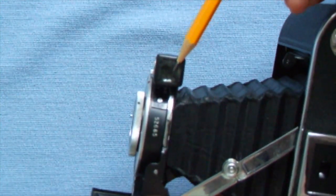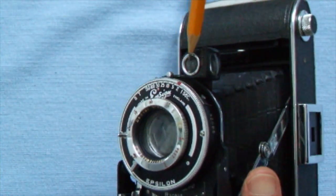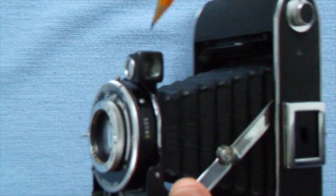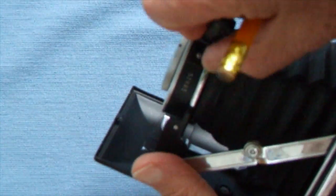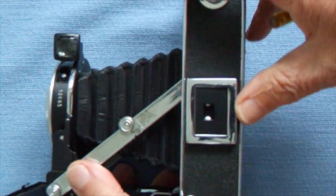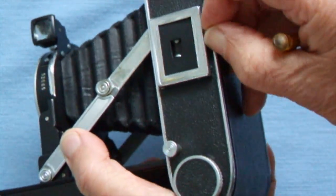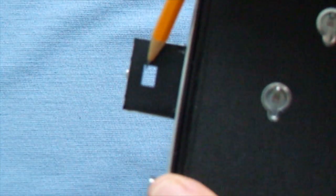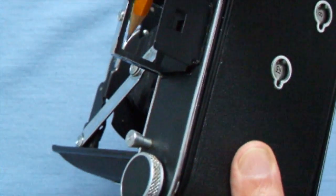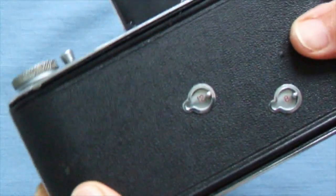This is a viewfinder device — you peer into this bit here, the view goes into a little lens and reflects up with a mirror so you can see what you're getting. You can turn it vertically if you want. There's also a direct vision viewfinder — you pop it up with this little lever, then look through the rear and line it up with the large frame at the front.